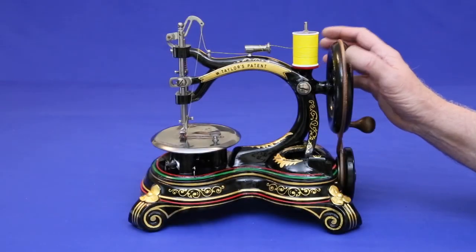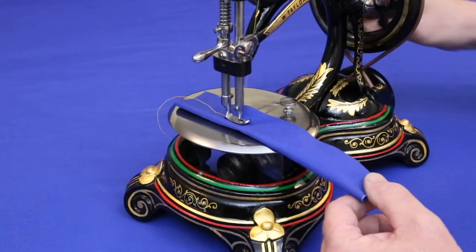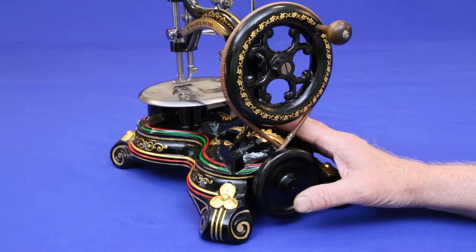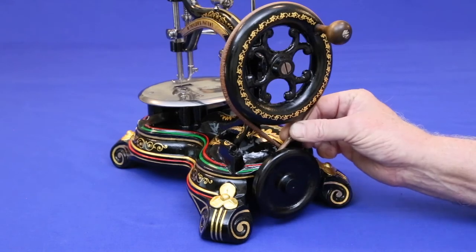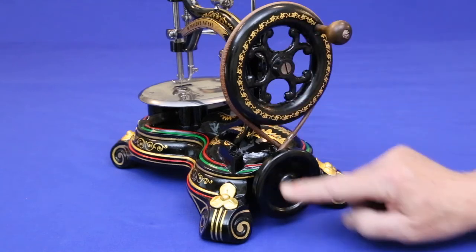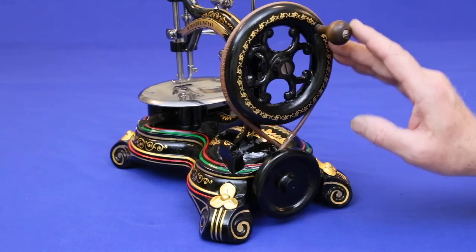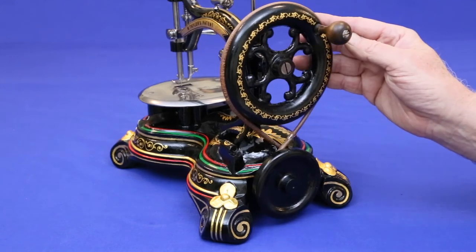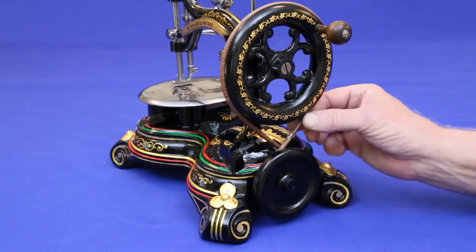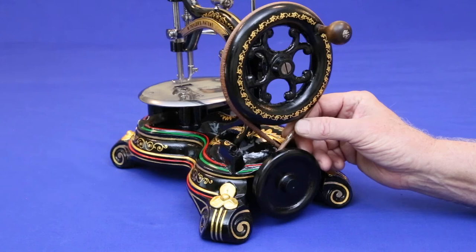This Taylor Cross Belt is now the queen of our collection because she not only looks great, she also sews great. These machines are called Cross Belts because the belt that connects the hand wheel to the drive pulley makes a figure eight. This permits the machine to be cranked with the handle being pushed over the top, which is more comfortable for most people. But there are some problems with this system — the belt rubs against itself, creating a noticeable amount of drag and noise.